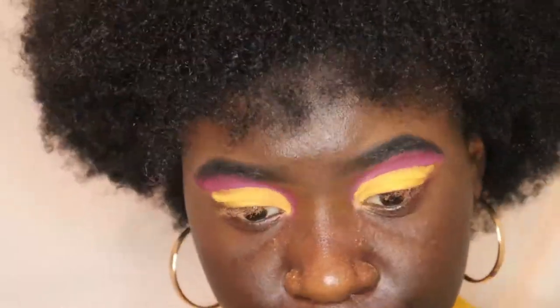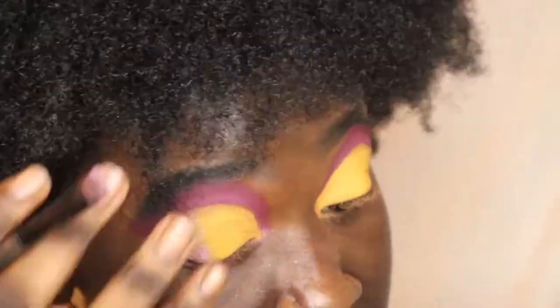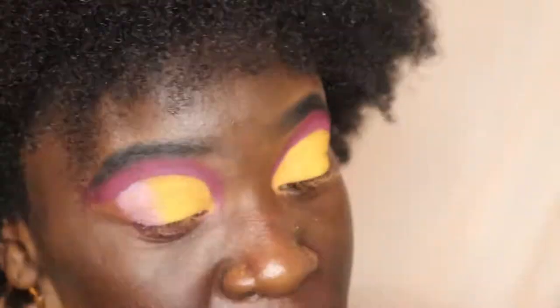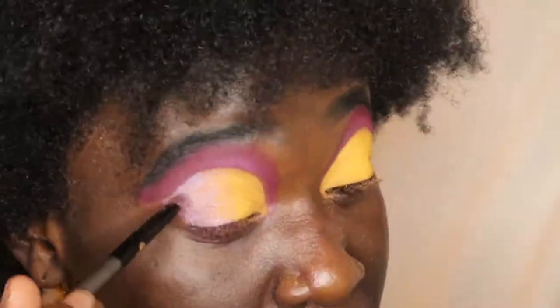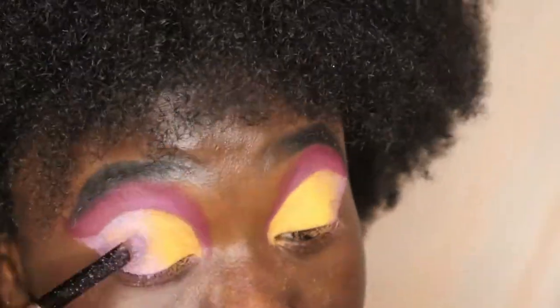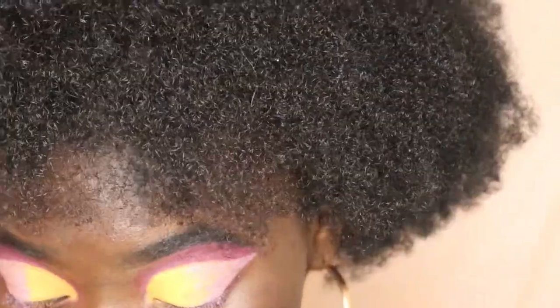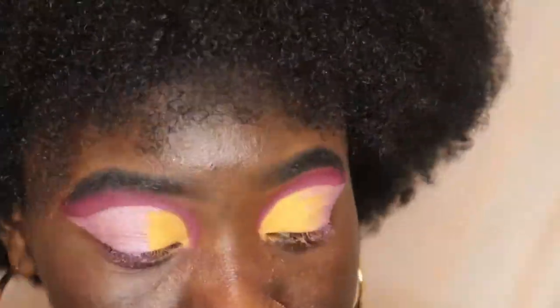I just keep putting yellow, yellow, yellow until I start switching up the colors. So I put this lavender at the corner of the cut crease, right at the corner of the cut crease. I make sure it's even on both sides before I put another color — and you guys are gonna see soon how I achieved the whole rainbowish look. You gotta take your time with the blending just so you know it looks good.